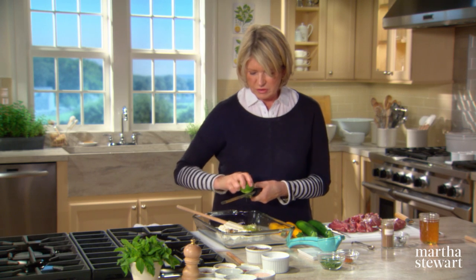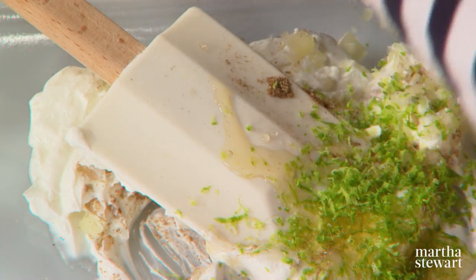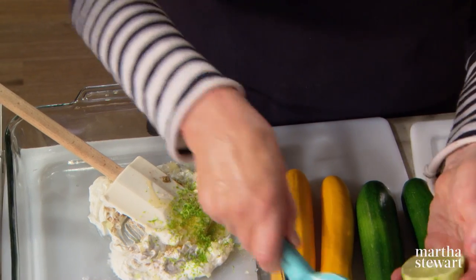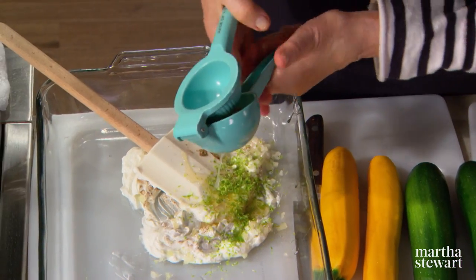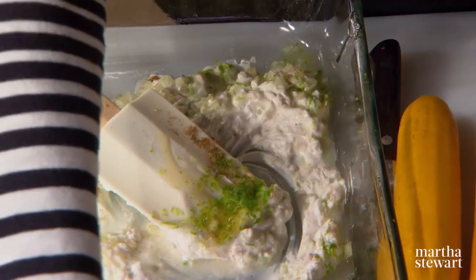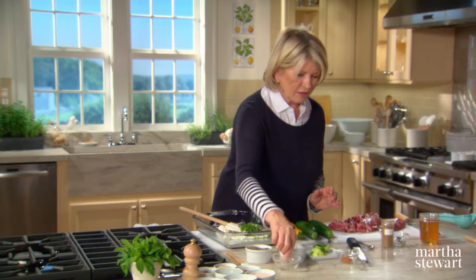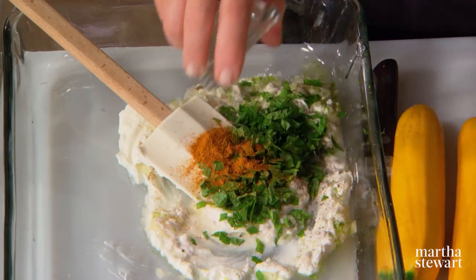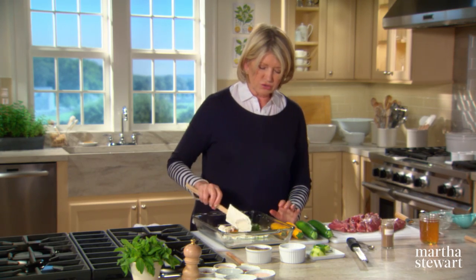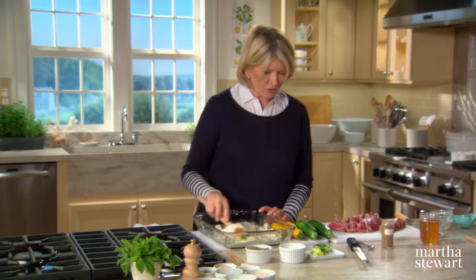We also want the juice of half a juicy lime — if your lime is kind of dry, use the whole lime. Cut your lime in half and juice it right into the mixture. Always zest before you try to juice it. Add some salt and pepper, two tablespoons of fresh chopped mint, and half a teaspoon of curry powder. Get a nice, flavorful, fresh curry powder — it's important that it be fresh, as spices do tend to get old, lose their potency and flavor, and also get rancid.